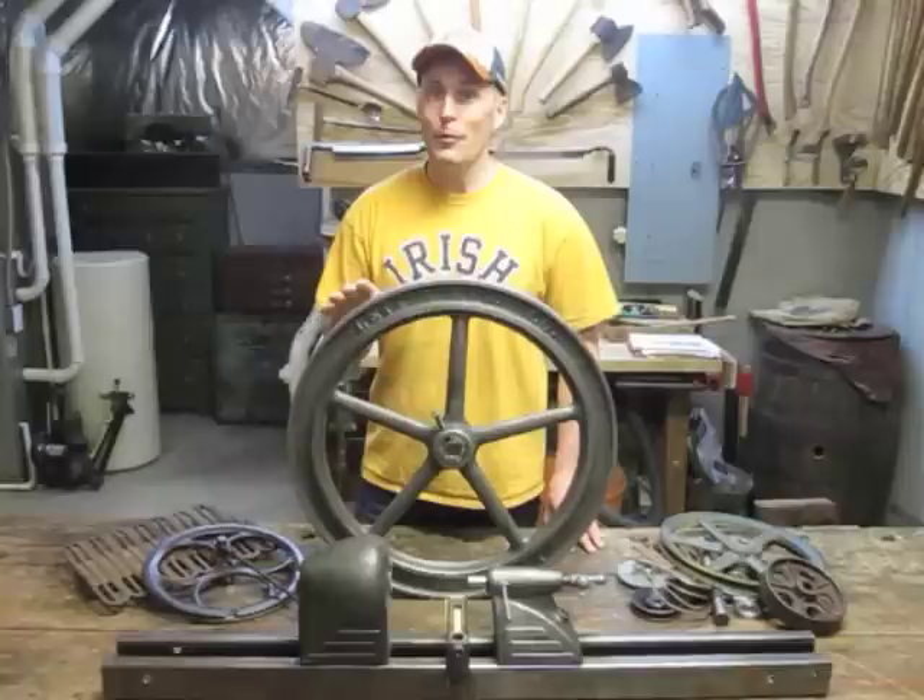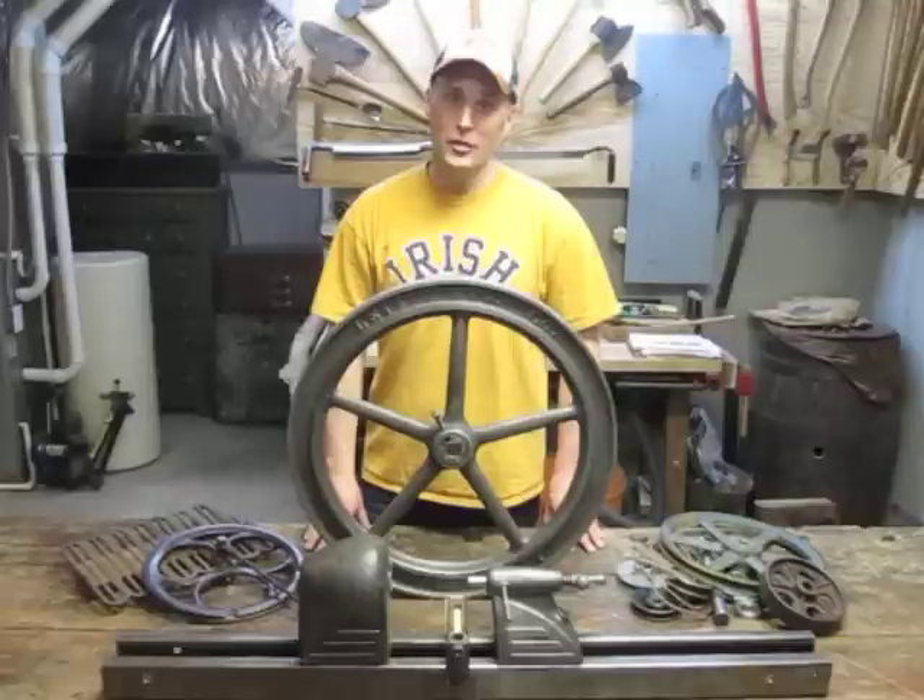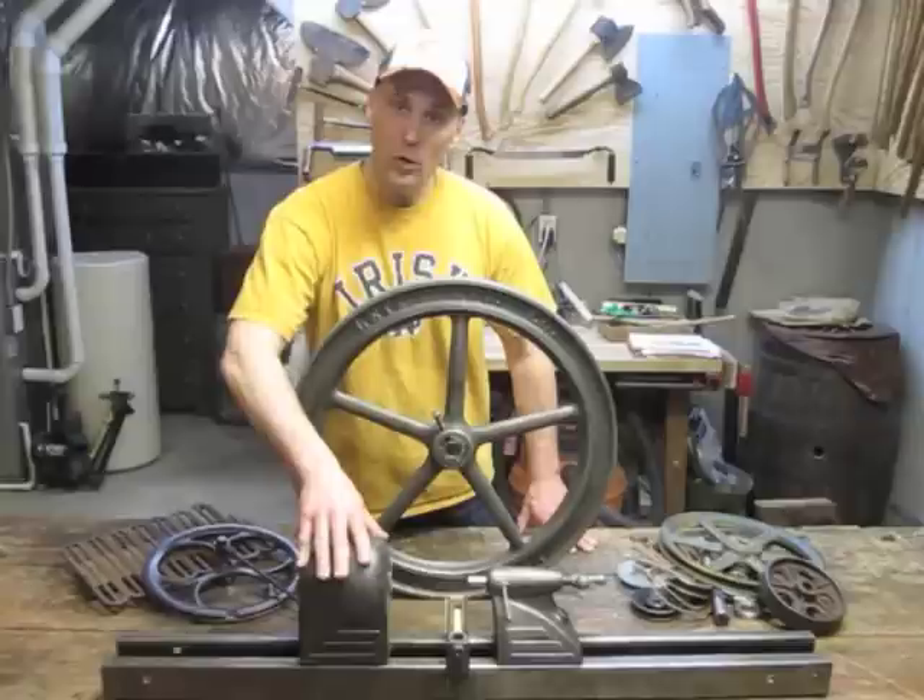I'm going to use this flywheel to drive a machine of my own design. And I'm going to incorporate some other parts into it, including this 1910 sewing machine drive, this 1942 Dunlop lathe, and some other parts I've collected.